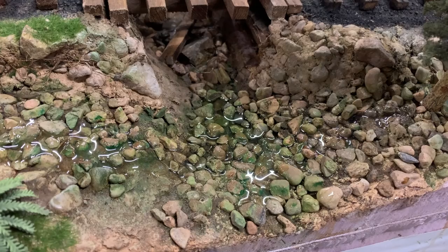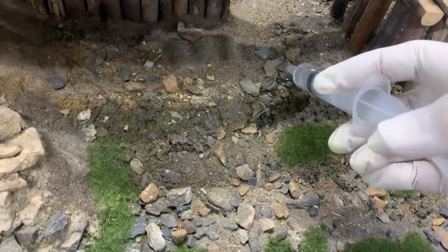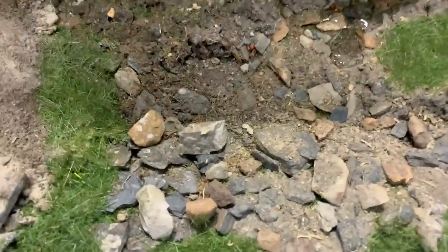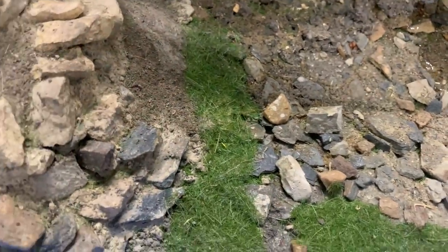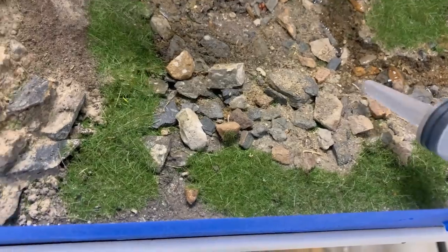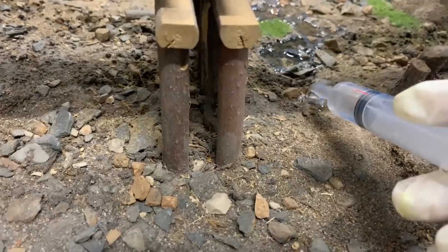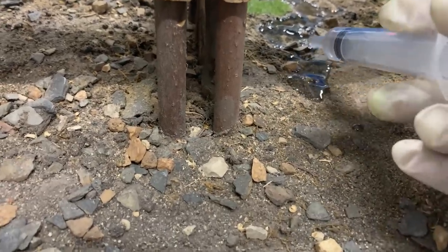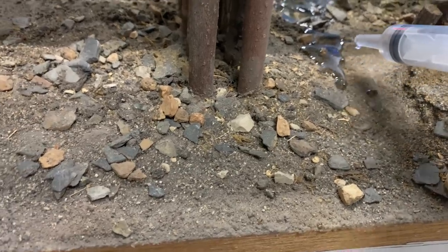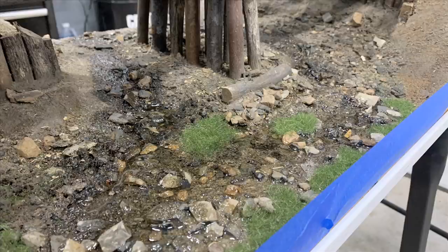Here's where I didn't seal it - I wanted it to soak in because that produces a really interesting look. There's a lot of exposed dirt here, plus natural rocks, and I haven't sealed it with scenic cement. Look how it's soaking into the sand - it looks just like mud, like a stream coming down through there. Now it's going to capillate up through the material into places I don't really want it, but I'll come back and dry-brush those areas and use some grass tufts to hide where it's soaked up onto the banks.